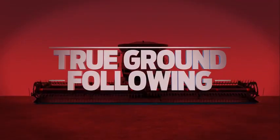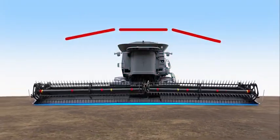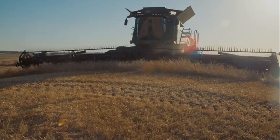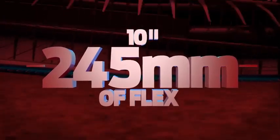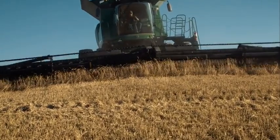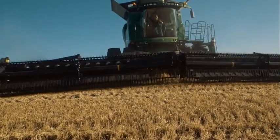The MacDon FD1 Flex Draper is a floating, three-section flexible header with a split reel. This allows the entire header frame, cutter bar, and reel to follow ground contours as a unit, flexing up to 245mm on either end while maintaining a close reel to cutter bar relationship. This unique three-section design lets the FD1 Flex Draper deliver smooth, consistent, heads-first feeding, even at extreme flex.